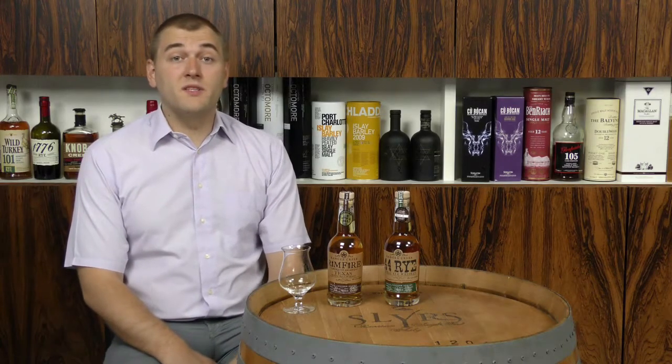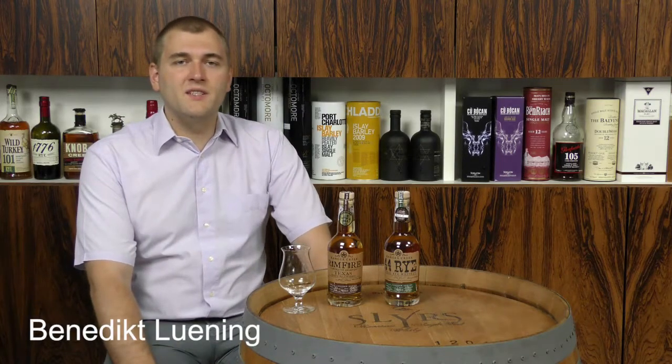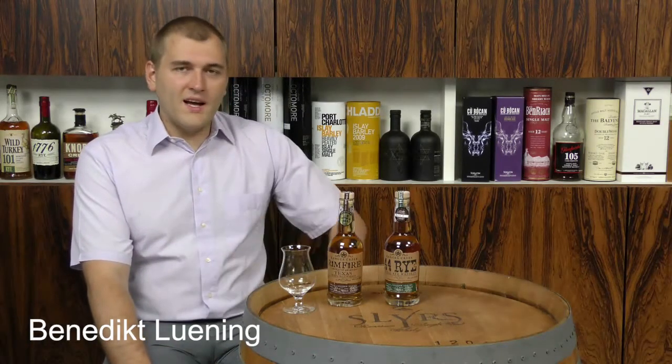Hello and welcome to Whisky.com, where fine spirits meet. Today we're going to have a look at two more whiskies from the Rangers Creek distillery. It's a small distillery from Texas, and today we're going to have the Rimfire. This is the bottle, and it says Rangers Creek Rimfire Mesquite Texas Single Malt Whiskey.